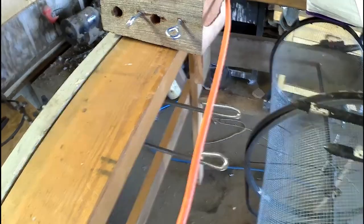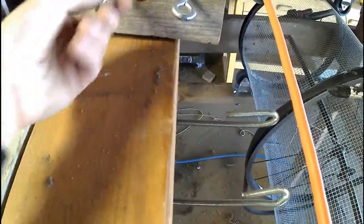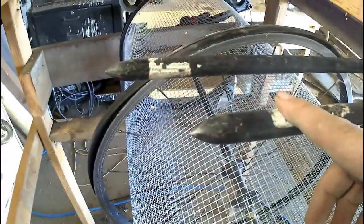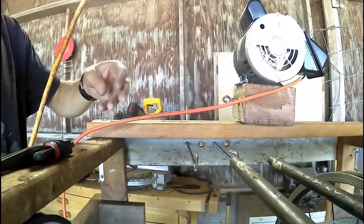So this is where we are currently — I've got the all-thread, I've got the holes drilled, I've got the loops. I'm going to slide the loops onto the eye bolts and then slide the support bars through the holes that they pass through on the mounting block.